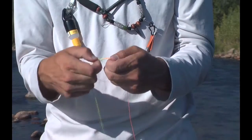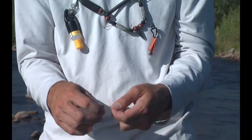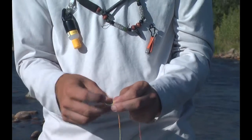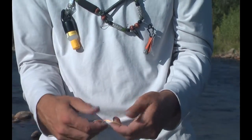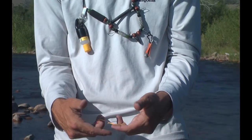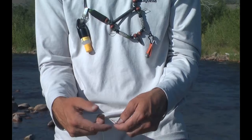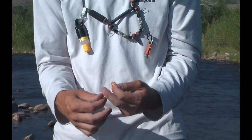While we're tying this knot, we're going to try to keep all these wraps nice and evenly laid. So a second loop — if I pull it tight right here, that is a double surgeon's knot, which is a good knot whenever you're dealing with heavy diameter leaders in excess of about 12 to 15 pounds.